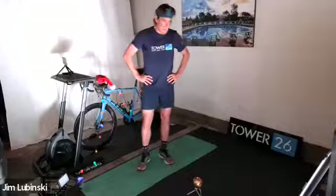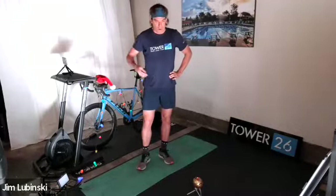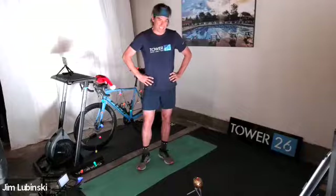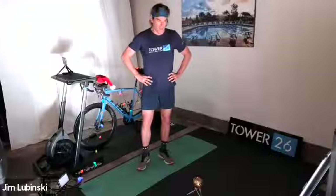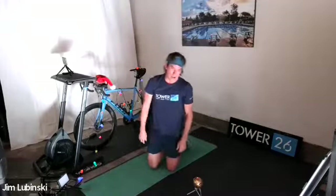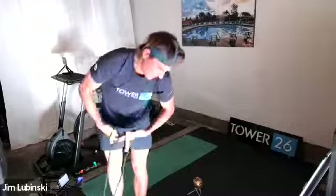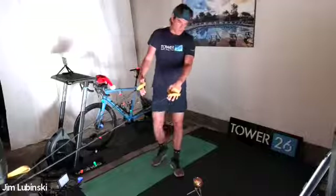We're going to do five by one minute on your stretch cords. Every 20 seconds we increase the pace — 20 seconds at 60 to 65%, 20 seconds at 70 to 75%, and the last 20 seconds upper aerobic at 80 to 85%. Then we jump on the ground for a 30-second plank — on your elbows, nose pointed straight down, hips stable. That's one round — we're doing five rounds. So it's a minute on stretch cords, 30-second plank, five times through.